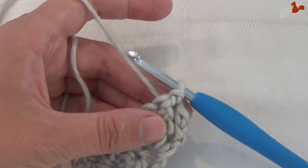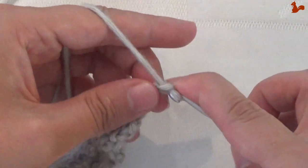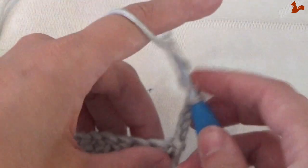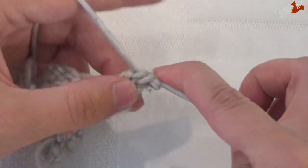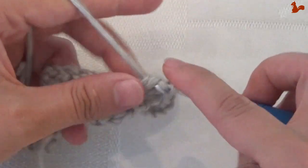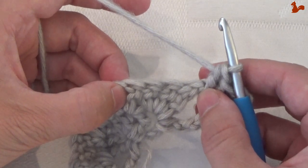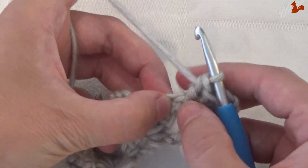Round 3. Start in the same way: chain 5, which counts as a triple treble. In this space again work a double treble — that's twice over — and 2 trebles. On the first 4 stitches, work a treble and then a popcorn. You see those 4 stitches there — especially that first one which tends to fall over.